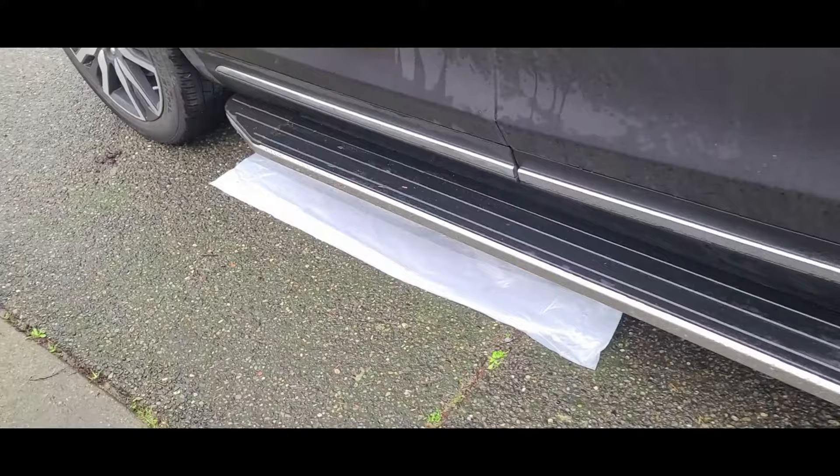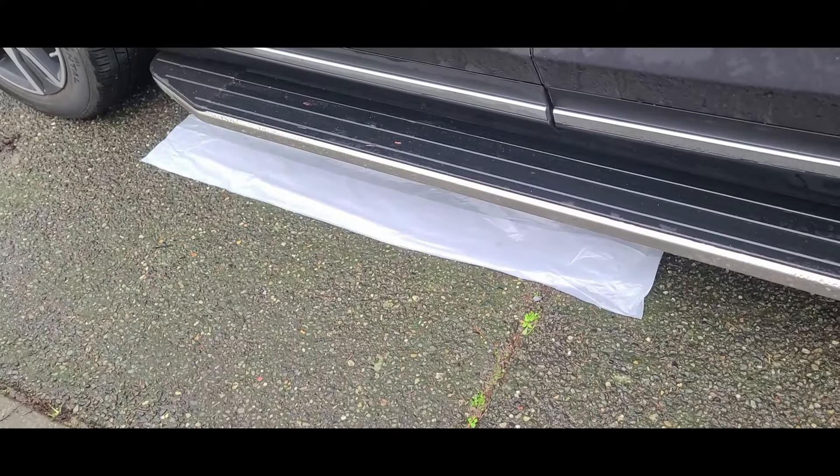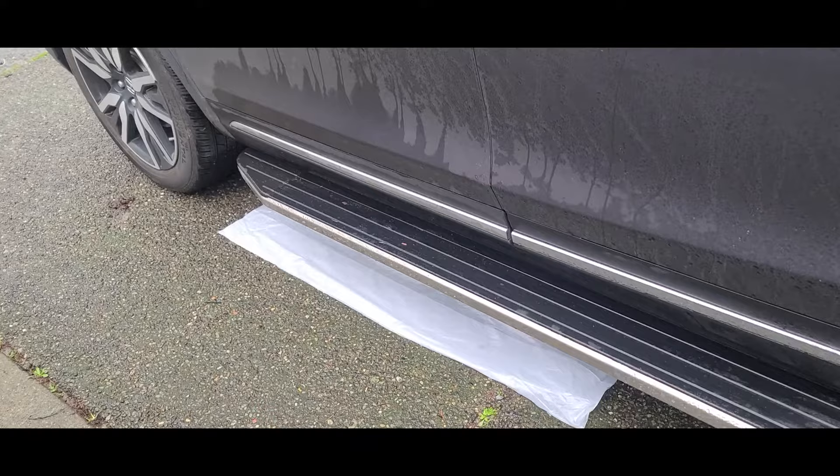Hey guys, here's a follow-up to the LED rocker switch install video. Some of you were asking to see the lights in action with the switch itself. I went ahead and put some white plastic so you can see the reflection better for the under lighting, just because it's daytime and you can't see much.